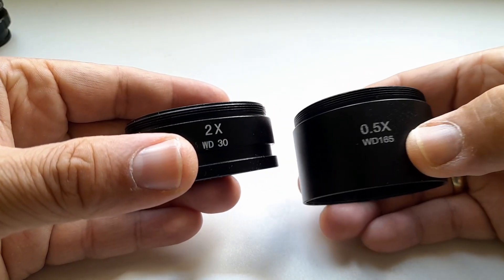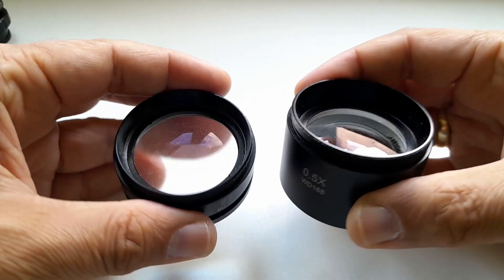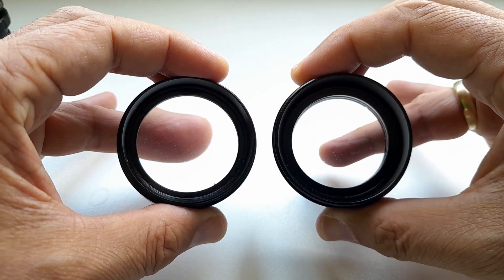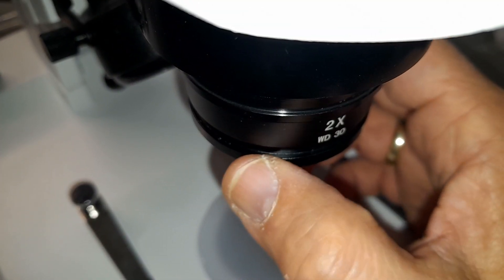The microscope also supports a variety of accessories. For example, you can connect Barlow lenses — a 2x Barlow will double the magnification to over 100 times, or a 0.5x Barlow lens reduces the magnification significantly. Reducing the magnification increases the working distance, giving you more space to work when dissecting or soldering microelectronics.